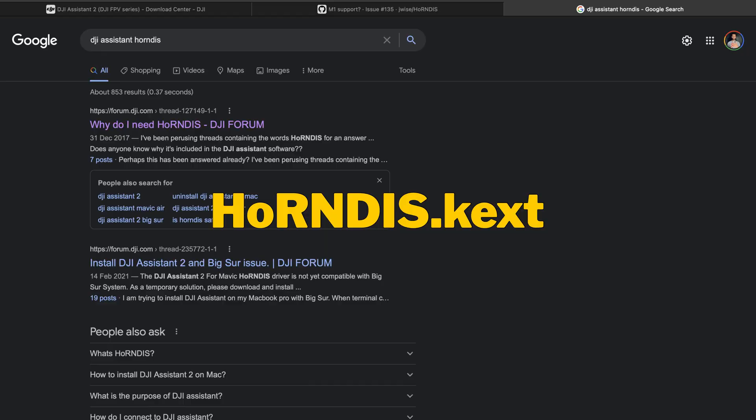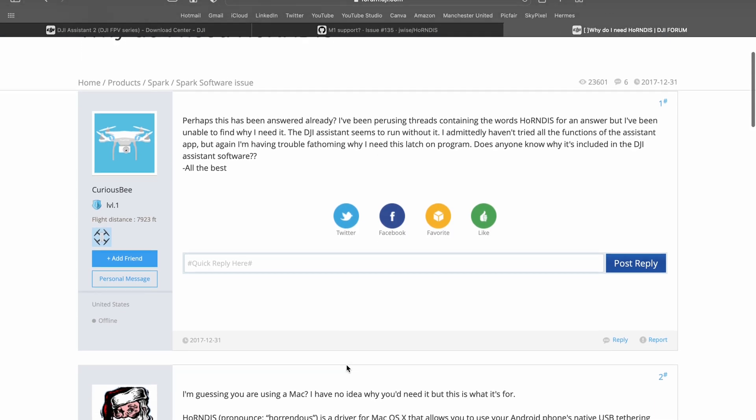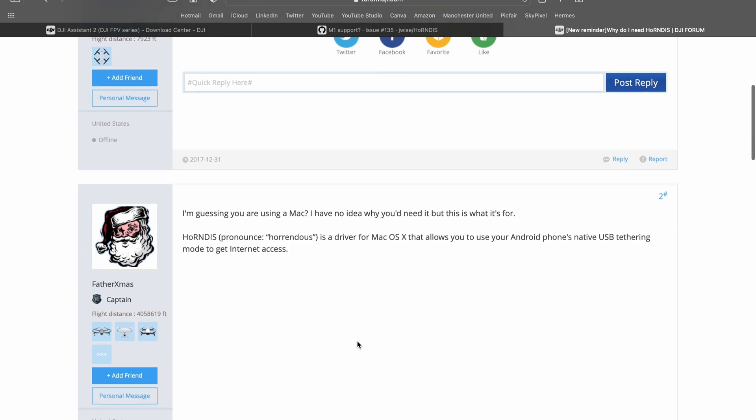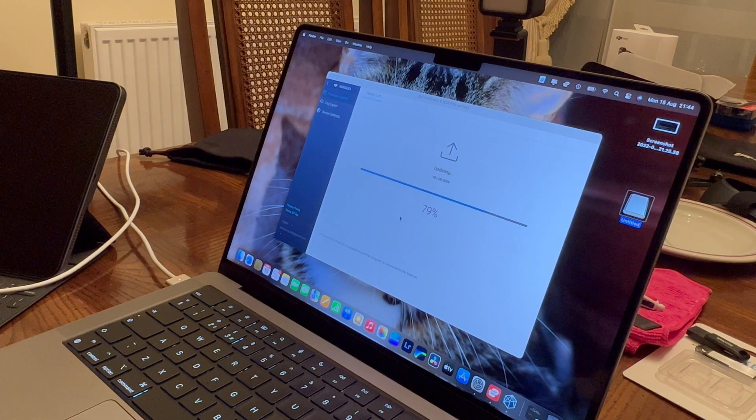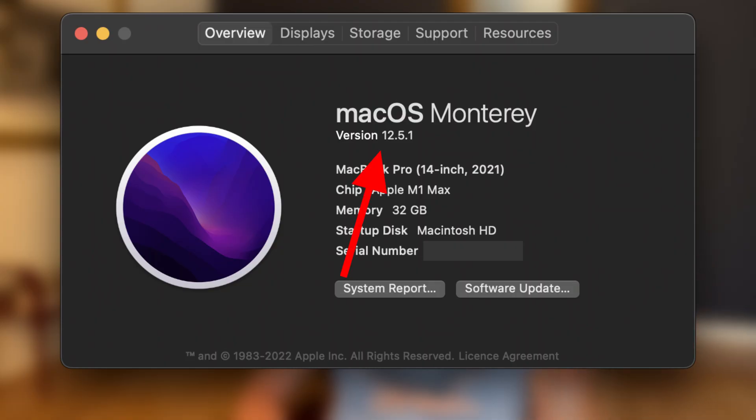This issue of not being able to update DJI Goggles V2 arises from the hornedis.kext file when trying to install DJI Assistant 2. The first problem is that you have an M1 Mac specifically. If you look on DJI's website, DJI Assistant 2 says specifically that it's not working with current versions of M1 MacBooks running macOS version 11 or later.